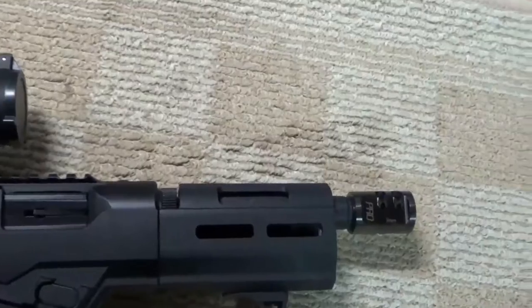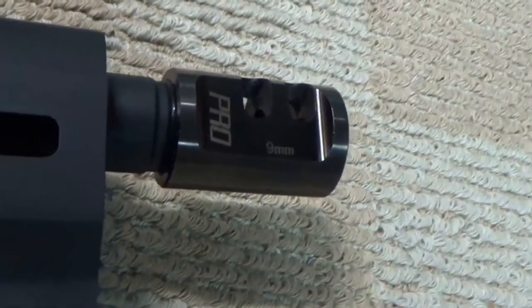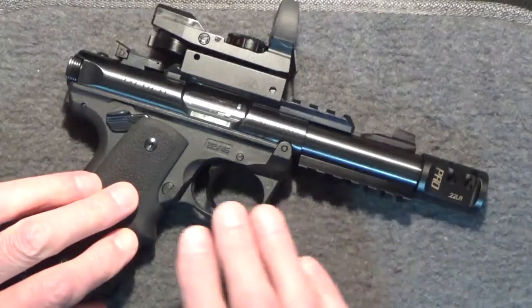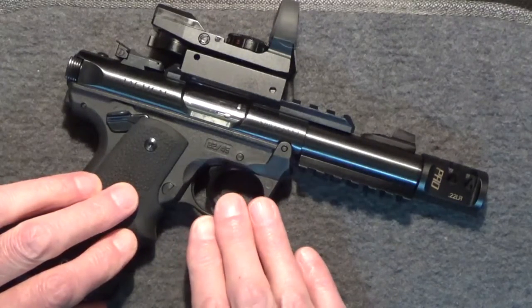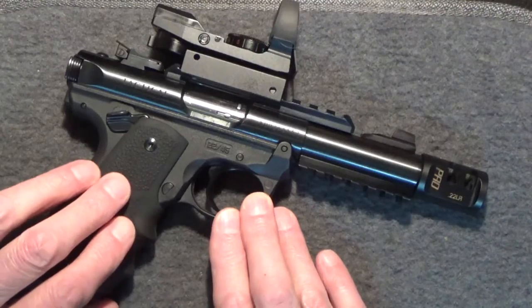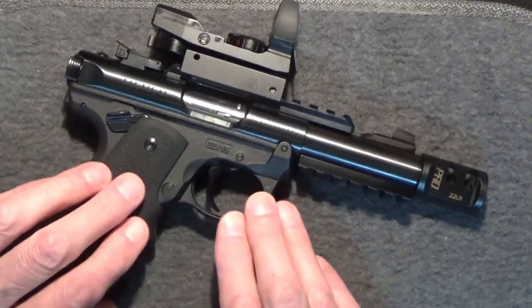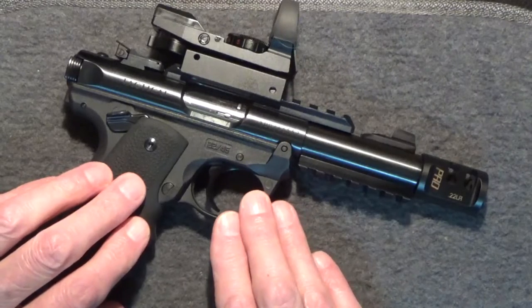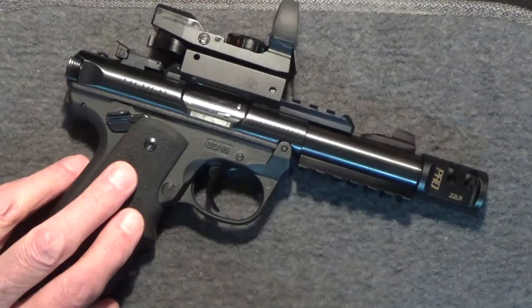With the 9mm compensator on my Ruger PC Charger I could feel and see the difference. This begs the question: is it possible to simply observe this difference with .22 long rifle firearms at my local range? I've seen demonstrations of the .22 compensator using sophisticated measuring equipment, so I know there can be improvement, but can we actually see it through reduced muzzle lift and therefore improved speed and target reacquisition accuracy? That's the purpose of this video.